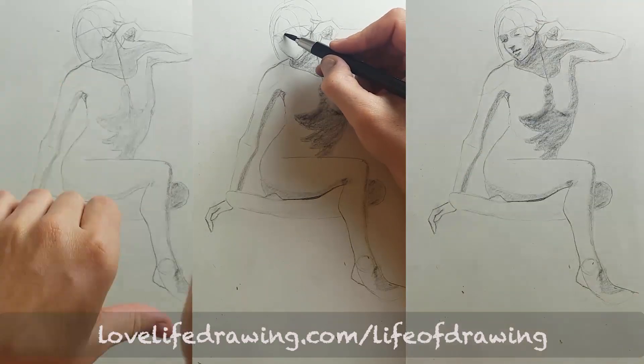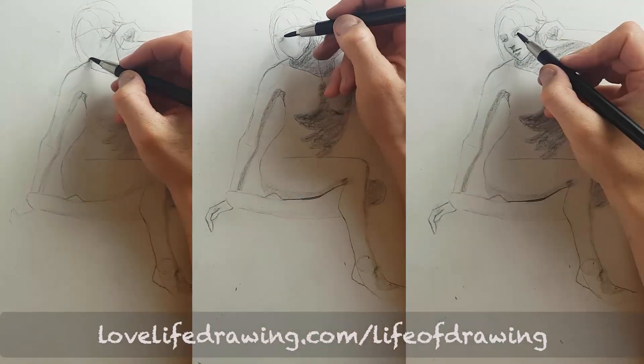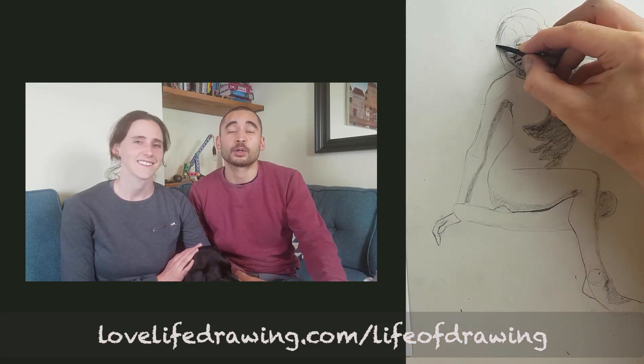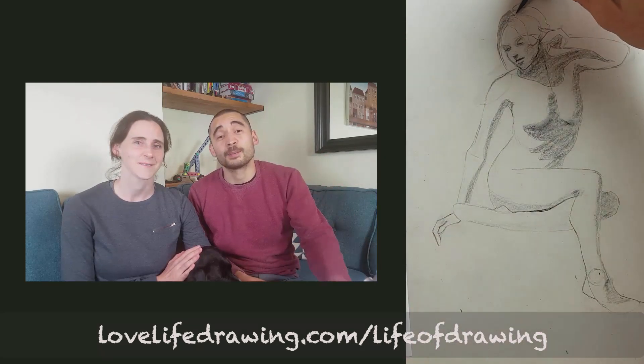Our Life of Drawing program is one way you can navigate this learning process. Don't forget to go to lovelifedrawing.com/lifeofdrawing if you're interested in our 10-week online life drawing program. There should be more videos on screen — check one of those out and I'll see you next time. Bye!